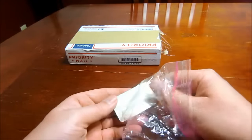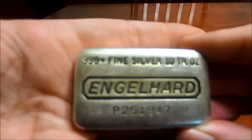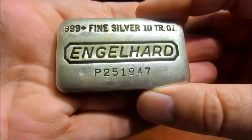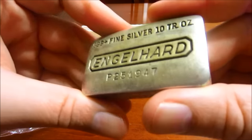Funny thing is, I'm a huge fan of poured silver bars. This is actually my first Engelhard poured silver bar, which I know is kind of crazy. But yeah, looks really good. I finally got myself an Engelhard 10 ounce poured silver bar.